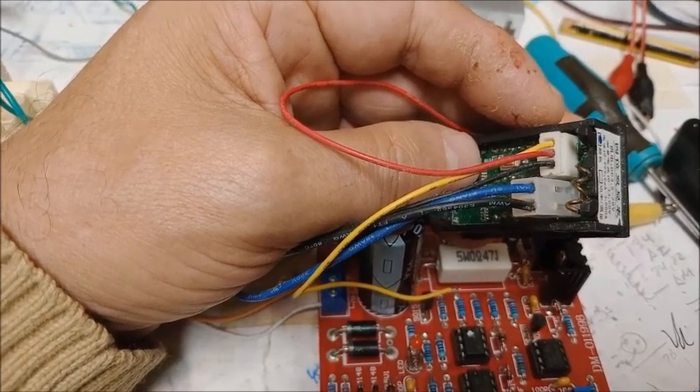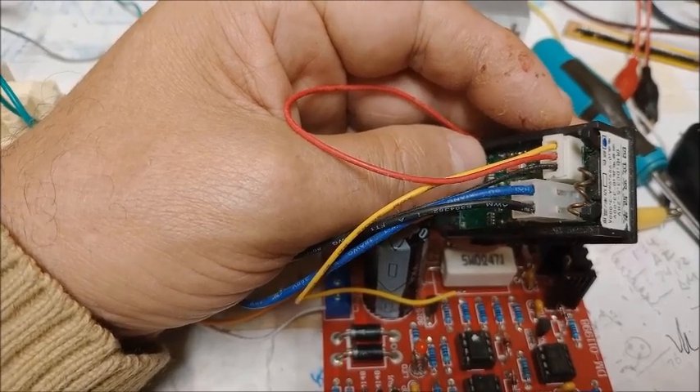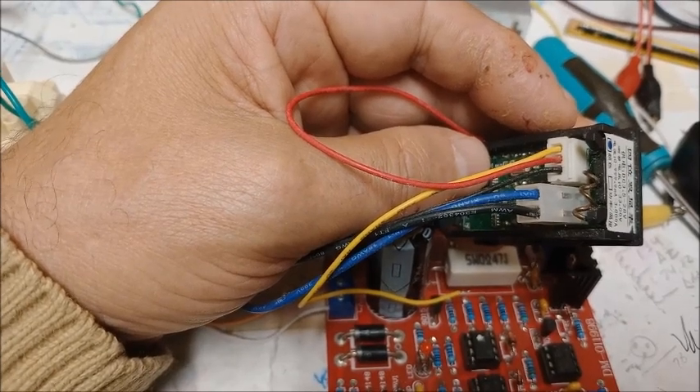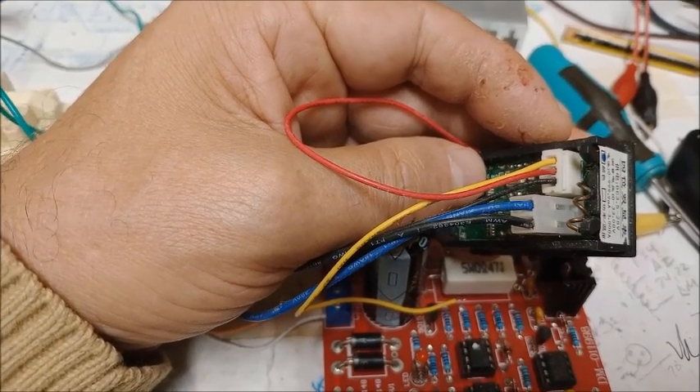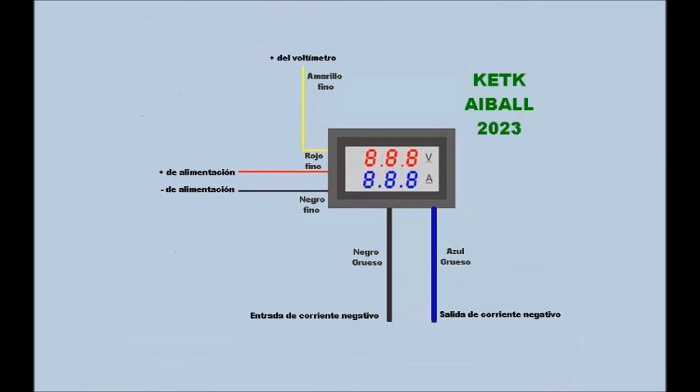El cable negro es el cable de entrada de corriente y el cable azul es el cable de salida de corriente. Ocurre lo siguiente: el cable negro fino del conector de arriba y el cable negro grueso del conector de abajo son el mismo cable, son el mismo negativo para todo, al estar unidos internamente por un puente dentro del voltamperímetro.